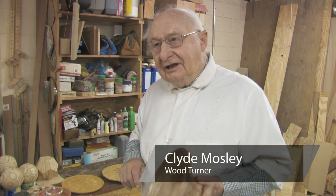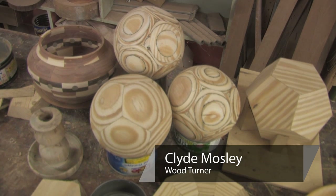I'm Clyde Mosley. This is my shop — it's a working shop.